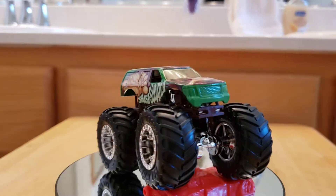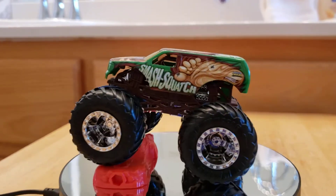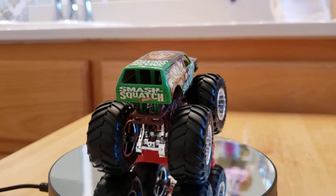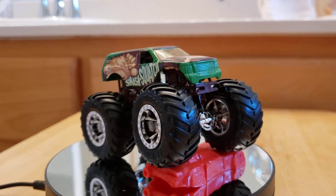Let me know if you guys have any monster trucks and if you like monster trucks. I do have a playlist called Hot Wheels — you can go back and look at that and see my other two monster trucks.